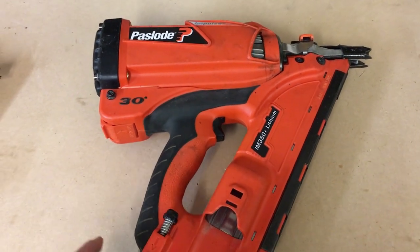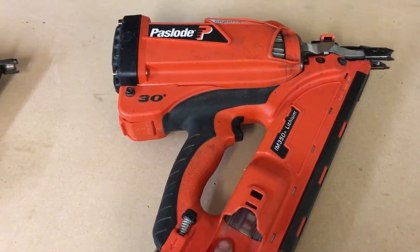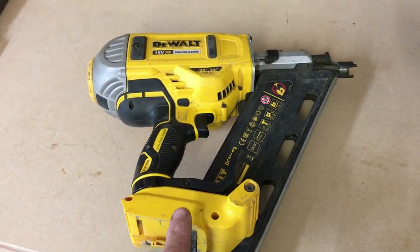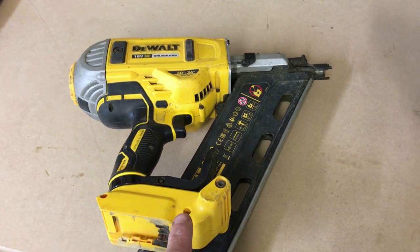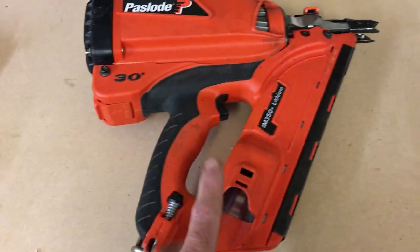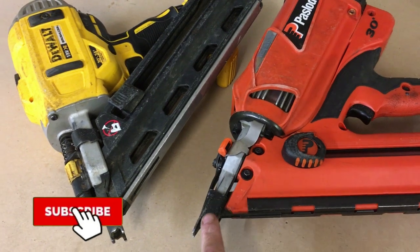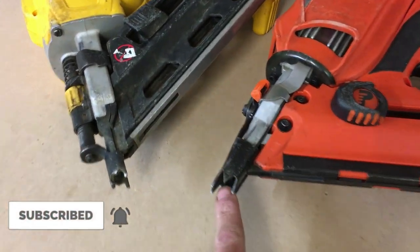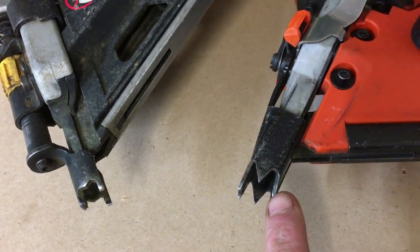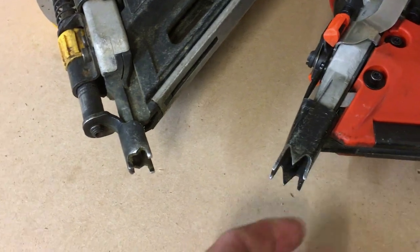Even the 50mm nails that I use most commonly, you can just feel the power when you use this gun. The DeWalt is fine, but especially with the 90mm nails, it can be slightly underpowered and you can get nails not being driven in far enough. There's no such issue with the Paslode. Another plus for the Paslode is the nose cone — it's more aggressive and you get a better grip, especially if you're toe nailing. It seems to grip the timber a lot better.